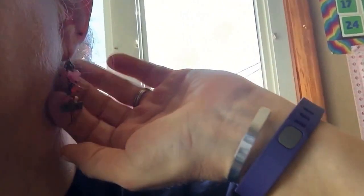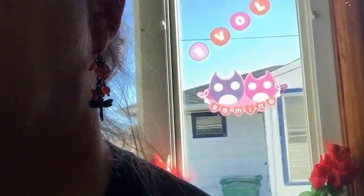I have like an earring fetish, I have so many it's crazy. I don't know if you can see them — the lighting's kind of too bright. They are so freaking cute, let me get over here where you can see them.